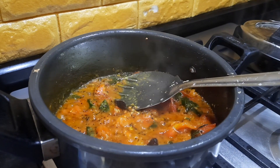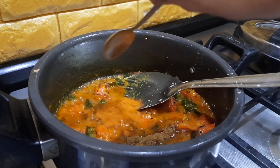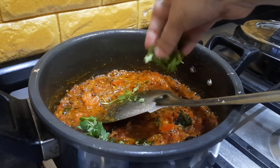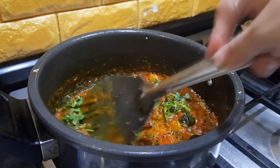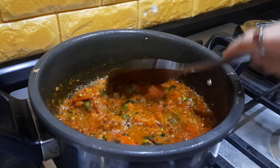At this stage I'm going to add half a teaspoon of jeera powder and sambar powder — I'm adding about one and a half spoons of sambar powder. I'm also adding some fresh coriander leaves so the flavor of the coriander will get into the gravy. I'm just going to cook it for another minute or so.